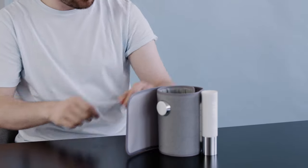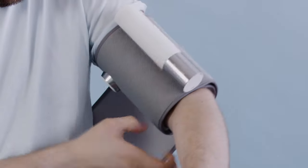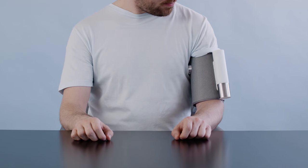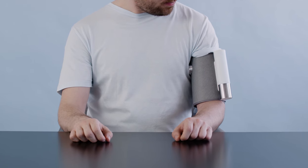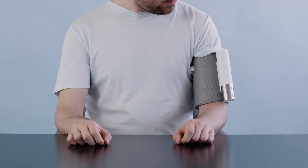Roll up your sleeve and insert your left arm. The cuff should be placed directly on the skin, tube along your inner arm with the button on top. Don't wrap it too tightly — you should be able to insert two fingers between the cuff and your skin.